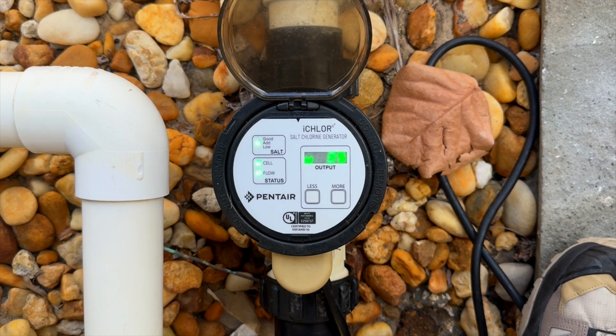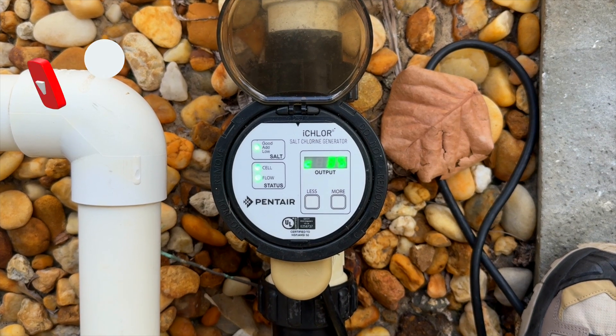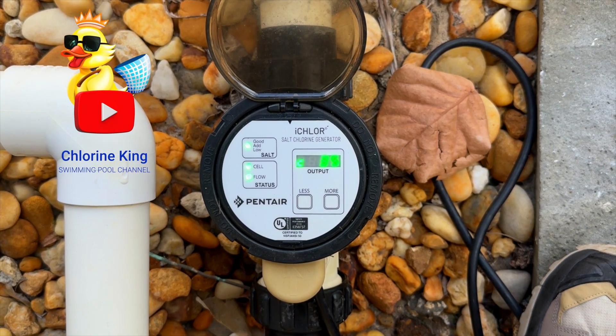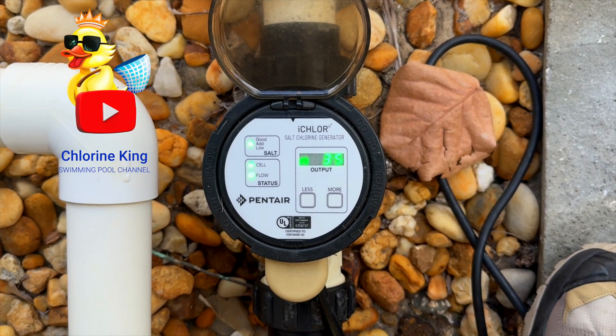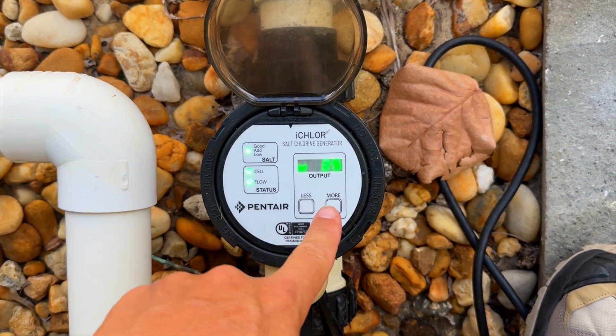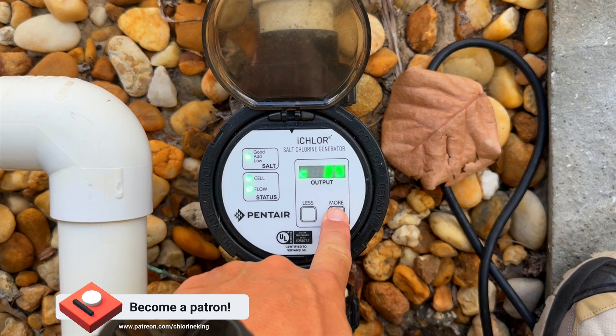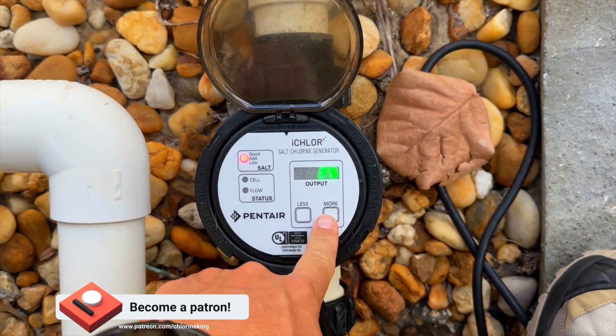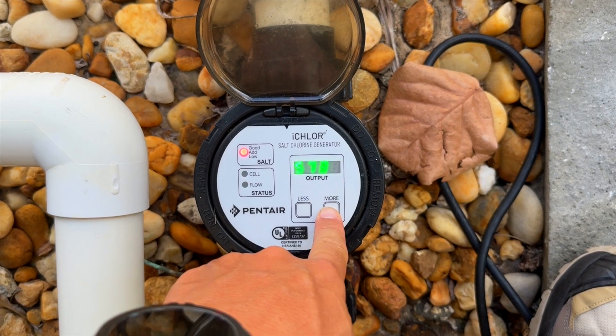What is up everybody, Chlorine King here — thanks for tuning in. This short video is going to help show you if your iChlor flow switch is going bad. What you need to do is go into the diagnostic menu. To do that, just hold 'More' for a couple seconds, you'll see all the lights blink, and then you'll get into the diagnostic menu.